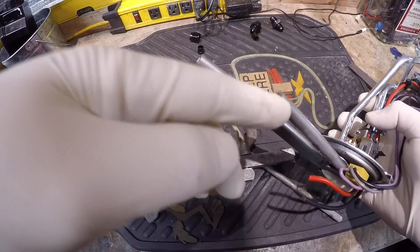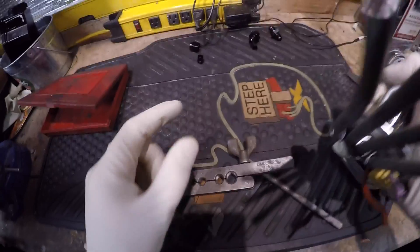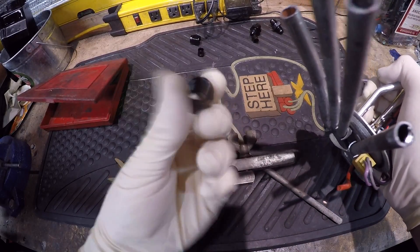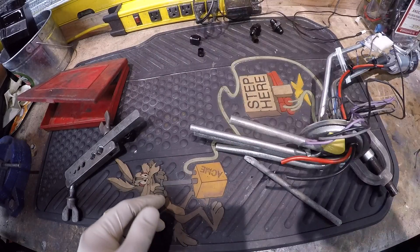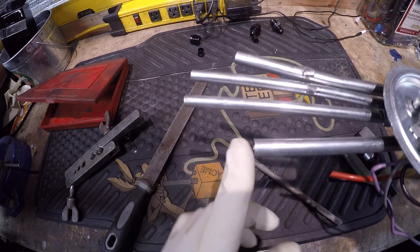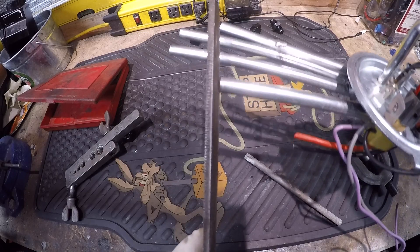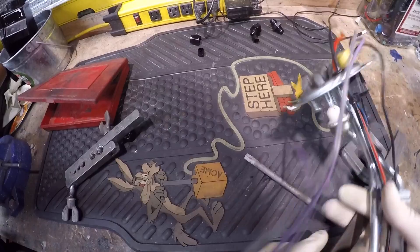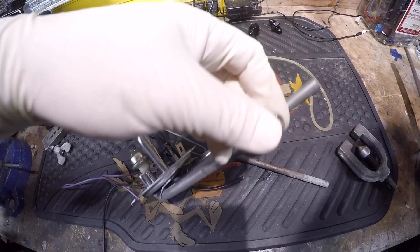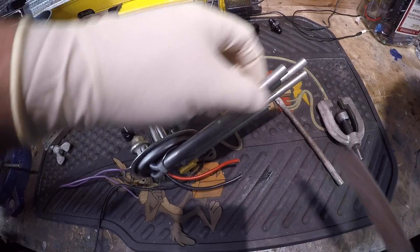I went ahead and cut it with the cutoff wheel - try to get as clean a cut as possible. When all that's said and done, we're going to have to clean these ends up. If you can see in here, there's a lot of burring and it's not a clean cut. You want to clean this up as much as possible before we actually flare it, because how the end of this line looks is how good your flare is going to come out and how well it's going to seal. You can use a file - you want the end of these guys to be relatively flat.